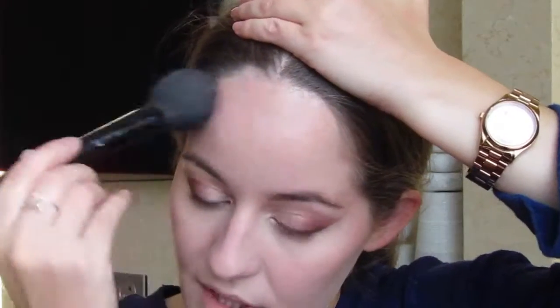Next I'm going in with my Hoola bronzer. Because I'm going for a bronzy, sun-kissed type of look, I'm not going into the hollows of my cheeks — I'm going where the sun would actually kiss my face. So even a tiny bit on the bridge of my nose, on the highest points of my face — that's where the sun would actually catch me.